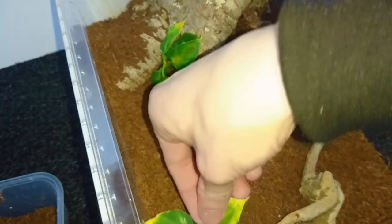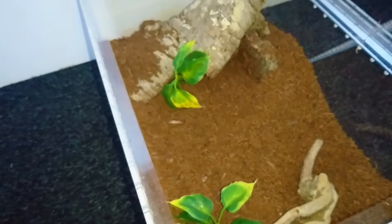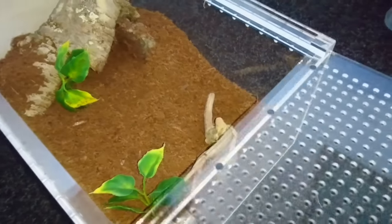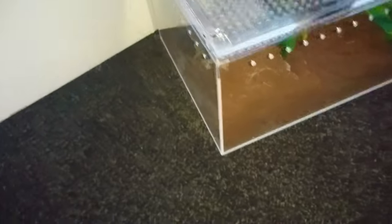I'll place these few little plants and decorations back in there — nice and easy, very simple. Much easier than I was expecting, because usually these go kind of crazy and run all over the place. So there you go, the spider is in there.